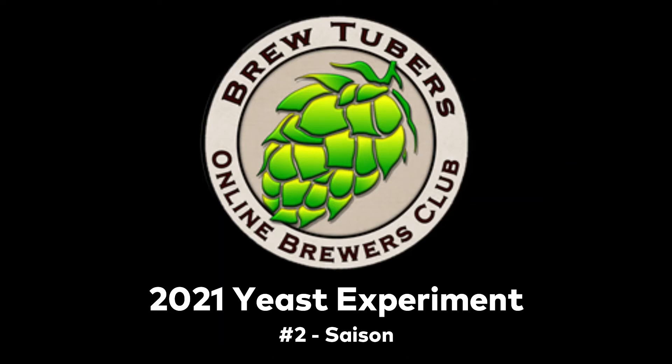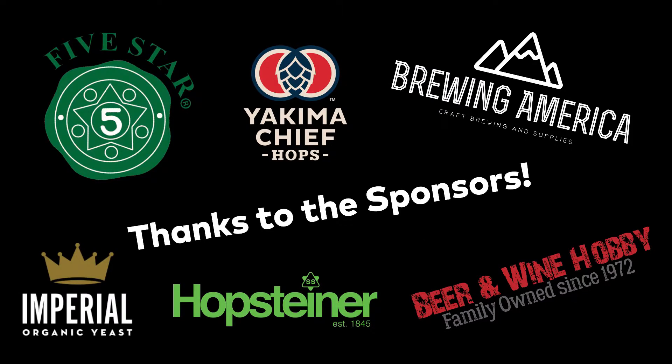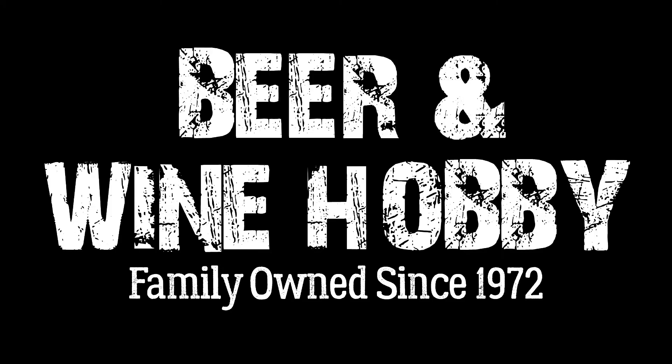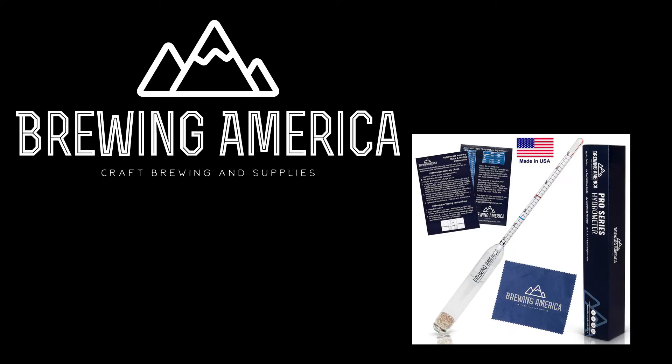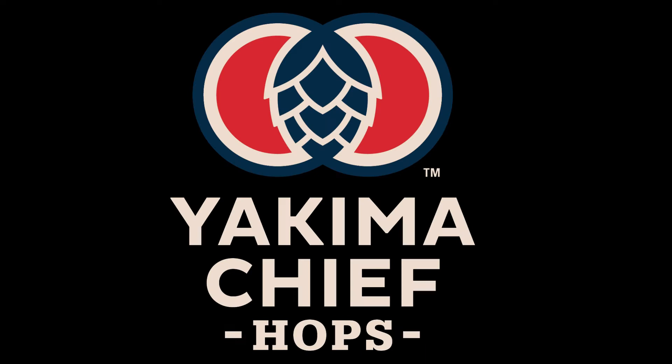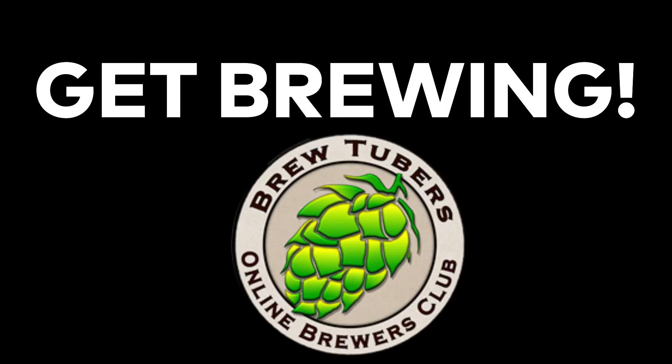This is the 2021 BrewTubers Online Brewers Club Yeast Experiment No. 2, Saison. Thank you to our sponsors: Imperial Yeast, 5 Star Chemicals, Beer and Wine Hobby Homebrew Supply Store, Brewing America — all stainless steel mash paddle sponsors. Also Hopsteiner and Yakima Chief Hops. Get brewing.